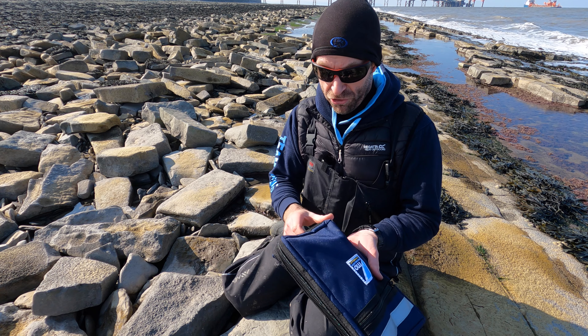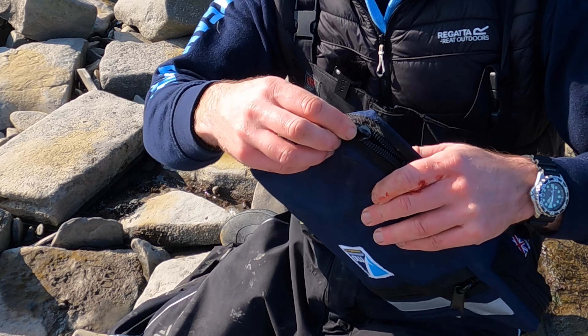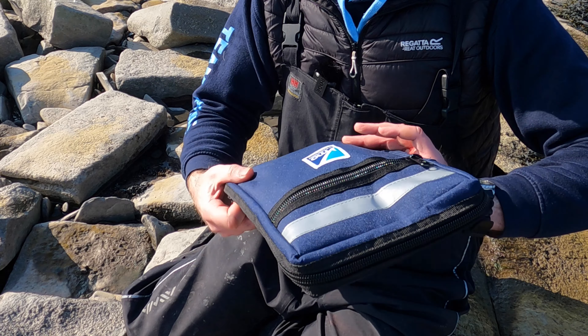So moving on, we've got some nice chunky zips — plenty to grab hold of there. When it's cold, when it's raining, nice easy access into the wallet.